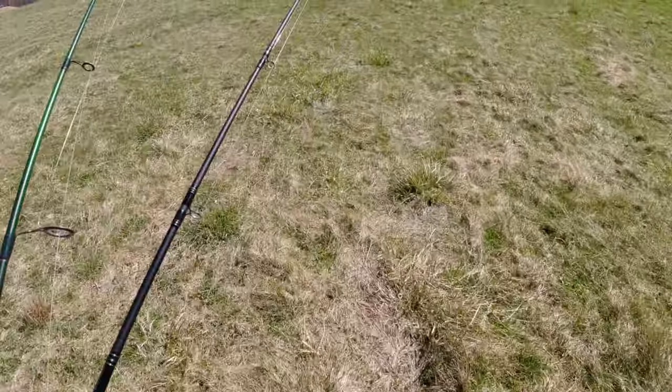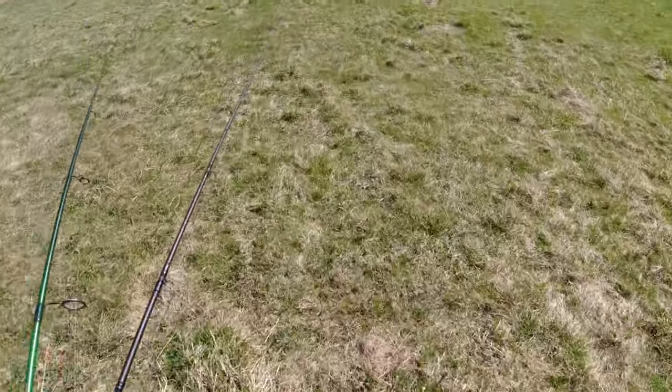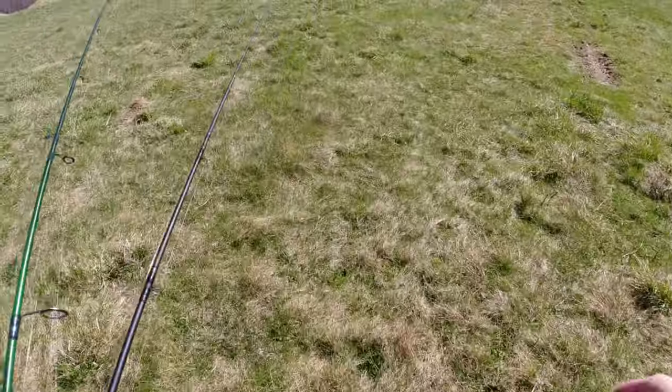If I get skunked the rest of the day I don't care. That one fish was good — it wasn't a little dink. Nice size.